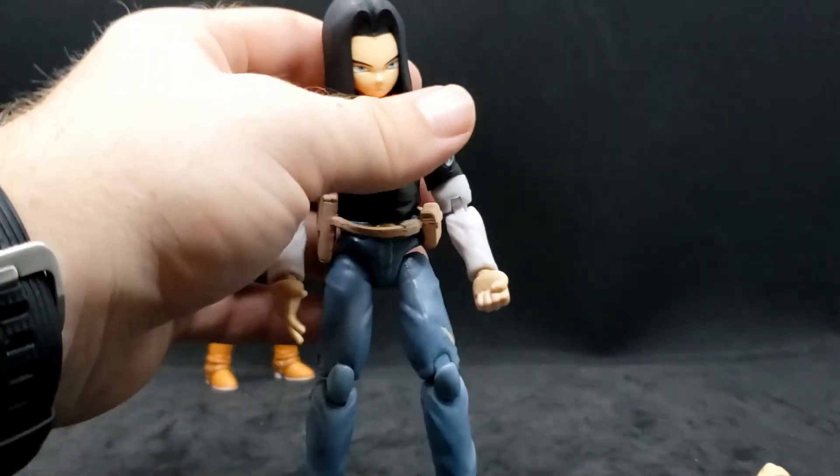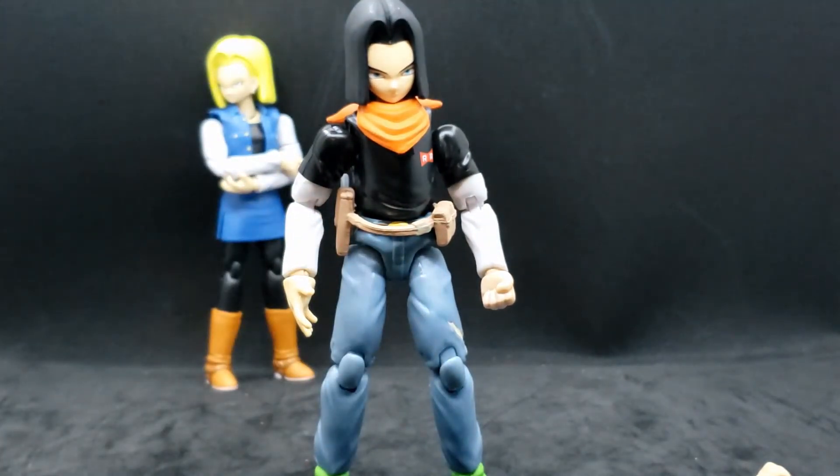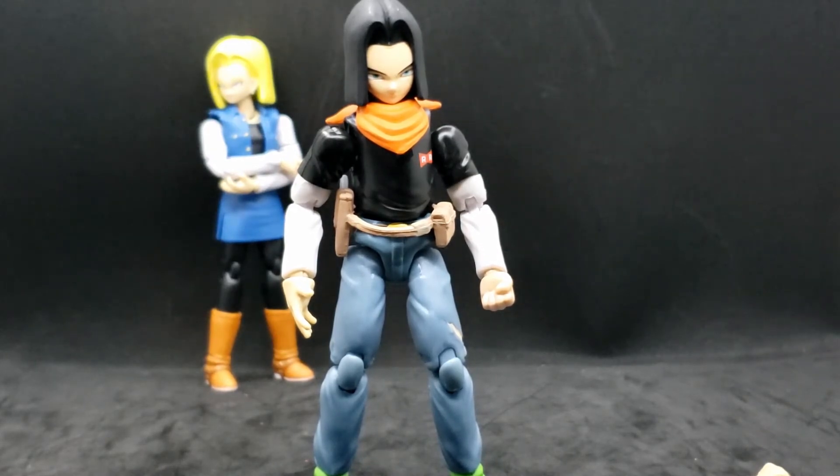I just love these figures. I wasn't originally going to get the androids — I was more interested in different Gokus and Vegetas. But I'm finding all these others, and now I'm like, I might as well get them because I do want at least one of everybody. I think that would be pretty cool, especially when I put them all up on my shelves. I don't have many of the Dragon Stars line, and I only have one from SH Figuarts, which I'll be doing a review on some other time.